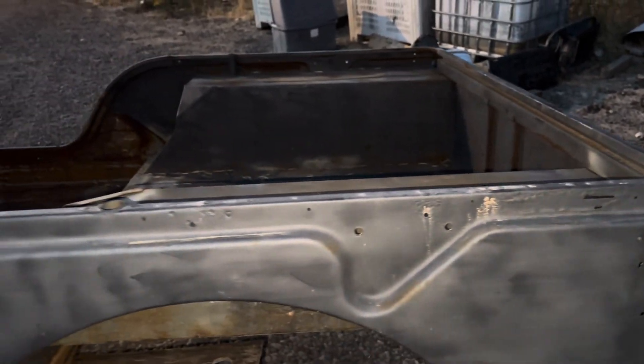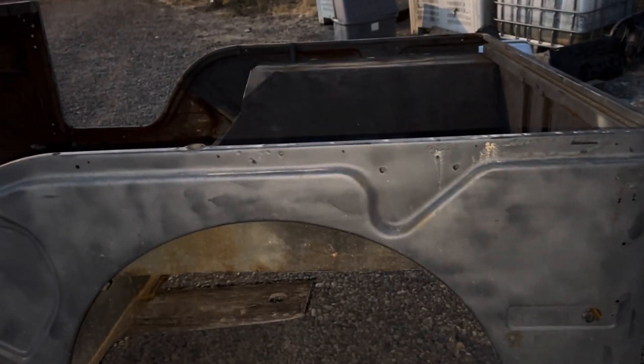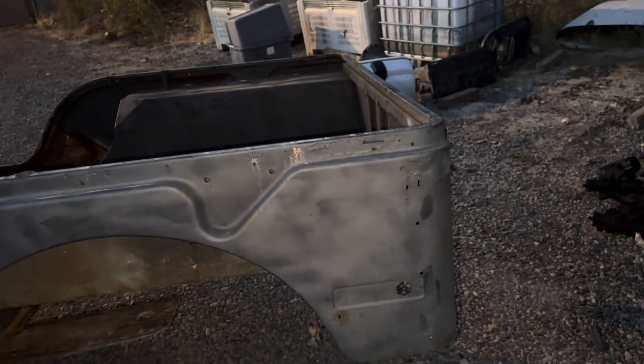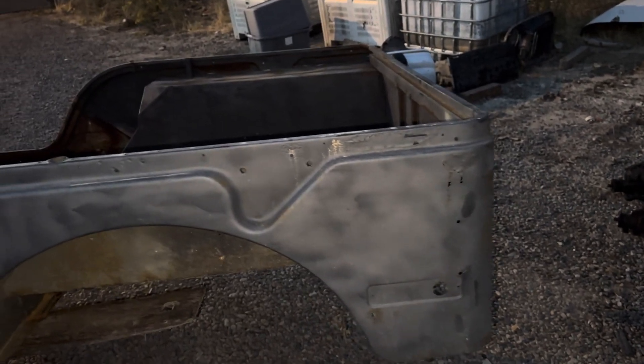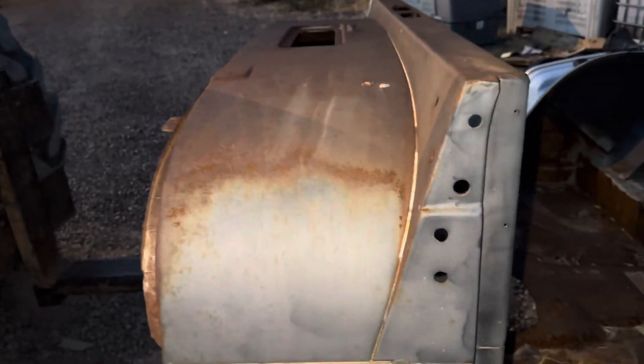My point to this video is to show you this tub as if you were standing right next to me. I cannot emphasize that enough. This is for your benefit and my benefit for pricing — that's how I price these tubs. I actually do it during the video because I go over them with a fine-toothed comb. Raised lettering — that's all factory. This is a factory tub, no repop or anything like that.